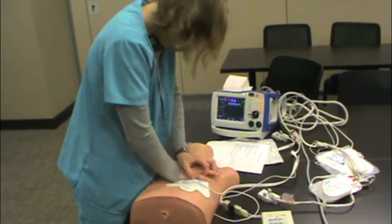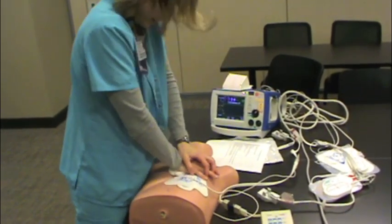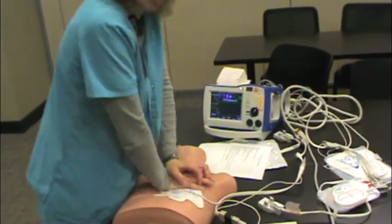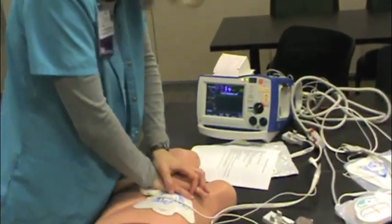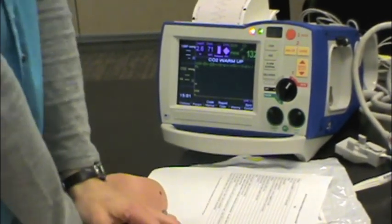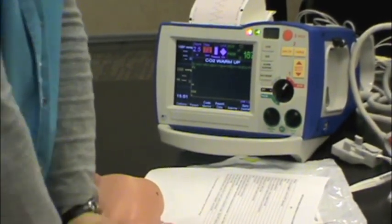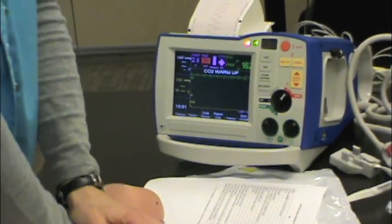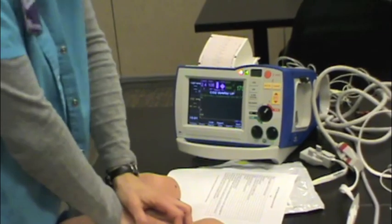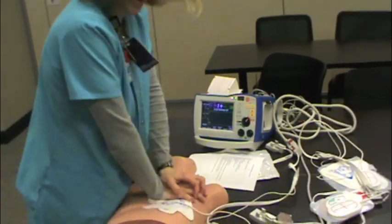The machine will give you real-time CPR feedback. If you're not pushing hard enough, it reminds you to push hard. If you slow down too much, a metronome reminder tells you to speed up. As long as it's quiet, you know you're doing a good job.